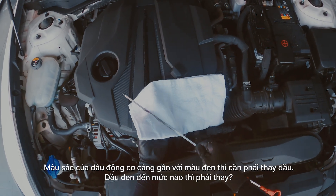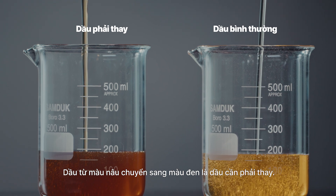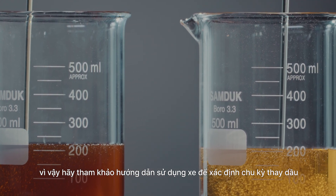The color of the engine oil can help you determine when it's time for a change. Typically, engine oil going from brown to black is a sign you need to change your engine oil. For diesel vehicles, however, color alone doesn't determine when engine oil needs changing.